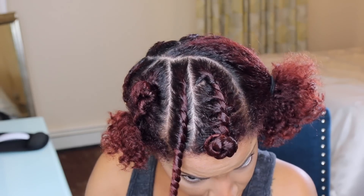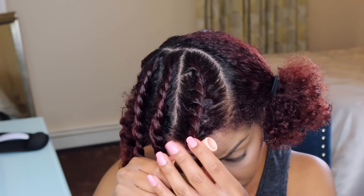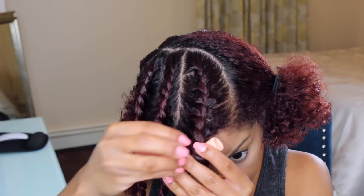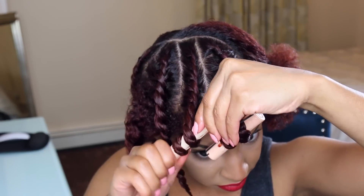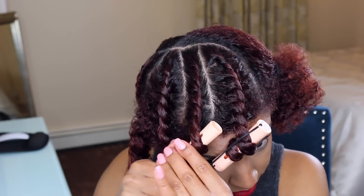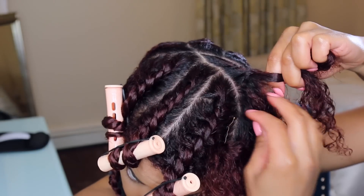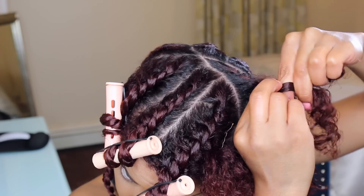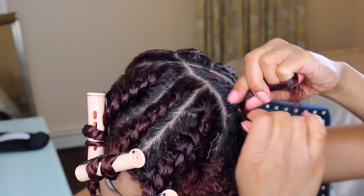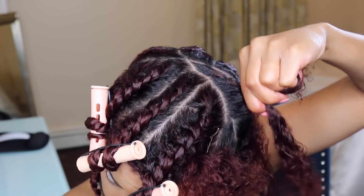Make sure you have a nice smooth twist going all the way to the bottom. I thought I'd give my hair a little bit of curl so I used a perm rod and just left it there. This is optional, or you can just leave it down. I do end up taking these out, but I wanted to show you what you can do if your ends don't stay together and start to unravel — a perm rod will help it stay until it's dry.